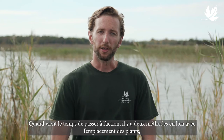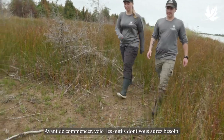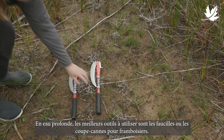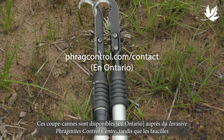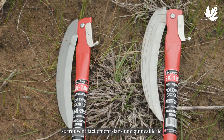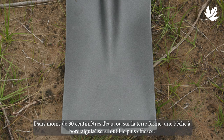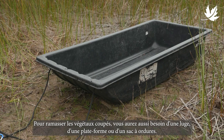When the time is right to control Phrag, there are two ways to do it depending whether it's in the water or on dry land. Here are the tools you'll need. If in deep water, the best tools to use are hand sickles or raspberry cane cutters. Raspberry cane cutters are available through the Invasive Phragmites Control Centre, while hand sickles are available at your local hardware store. If you're in water less than 30 cm or on dry land, a spade with a sharpened edge works best. You will also need a sled, platform, or garbage bag to collect cut material.